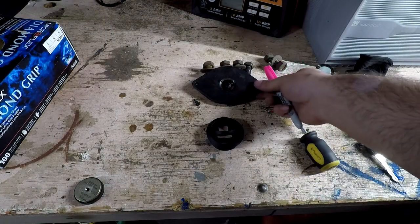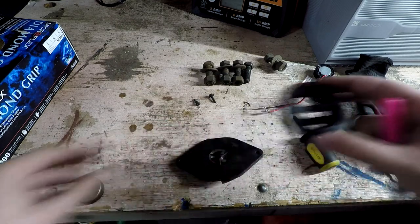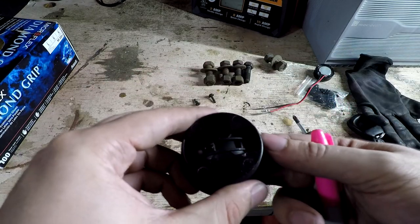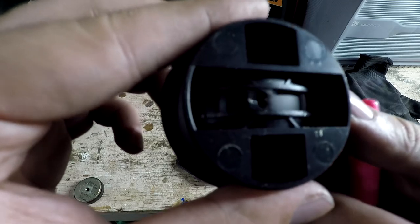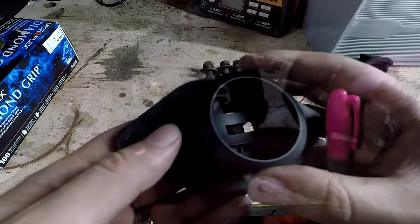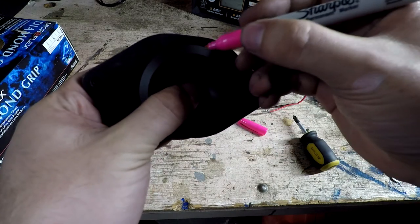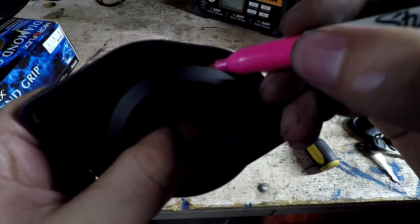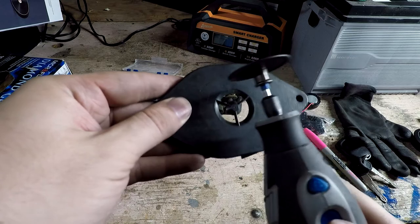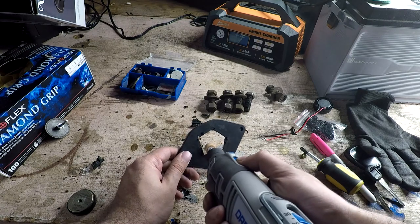If you go with a coax speaker you're not going to need this step. But we are going to make a cutout so that we can mount this tweeter adapter. This adapter will allow you to angle where you want the tweeter to point — we're going to want it to point up so the voice shoots upwards. We're going to grab our adapter and mark where we're going to cut. I'm using pink since that was the only marker I could find. I'm going to be using a Dremel with a cutting wheel and then attach a sander to smooth out the hole.